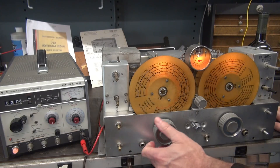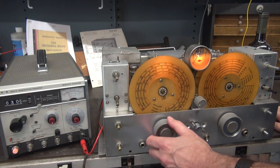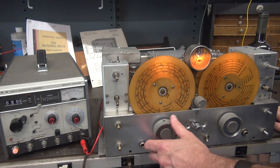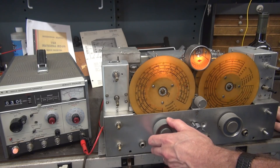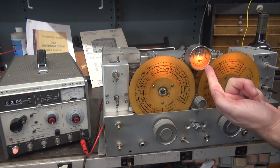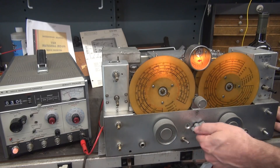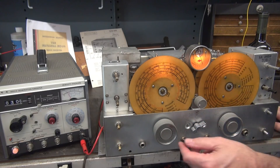Broadcast is a gimme, because there's always strong stations somewhere on the broadcast band — like that one. Full scale. So broadcast is good. Let's go to band D, which is 80 meters.